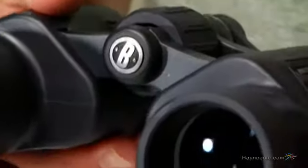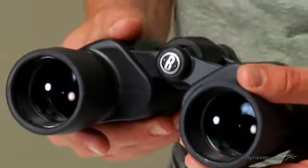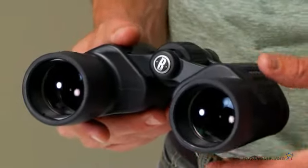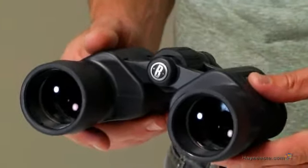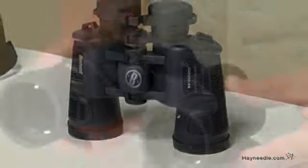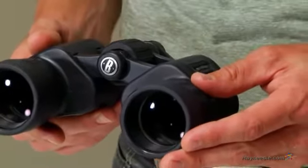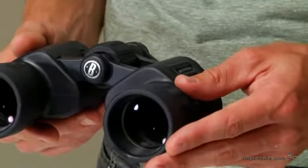These innovative and popular binoculars feature ample-sized 42mm objective lenses, which offer maximum image brightness even in low light and long-range conditions. Each model features high-quality BAK4 prisms and fully multi-coated optics, which provide enhanced contrast for ultra-sharp image clarity across the entire field of view.